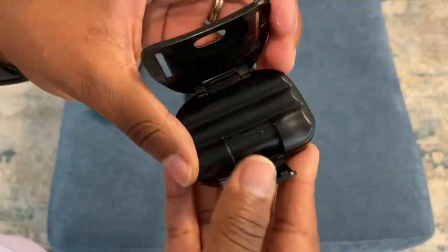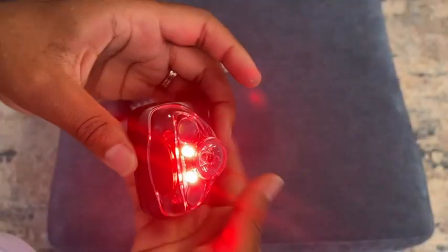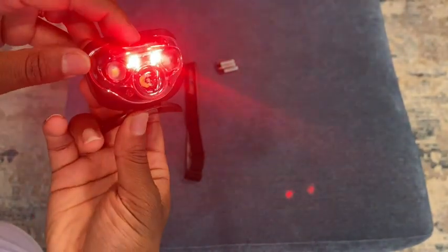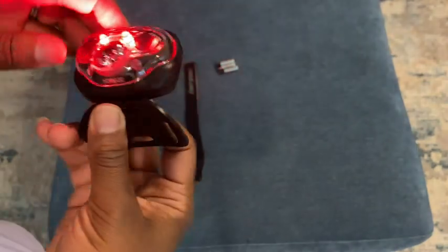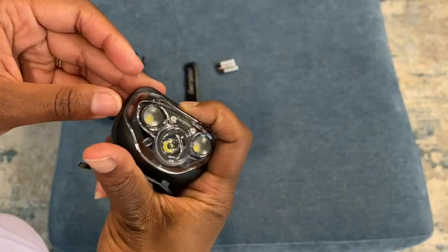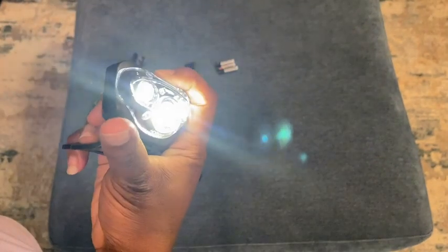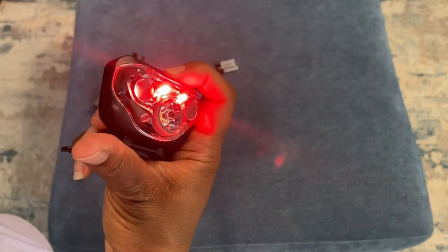So once you've got the batteries in, you just go ahead and give that a close. And it has a nice red light. So when you double click, that's a yellowish colored light. And there we have that red one again.